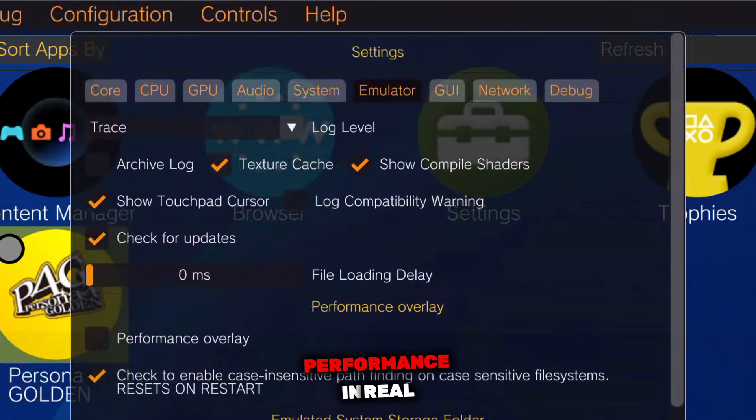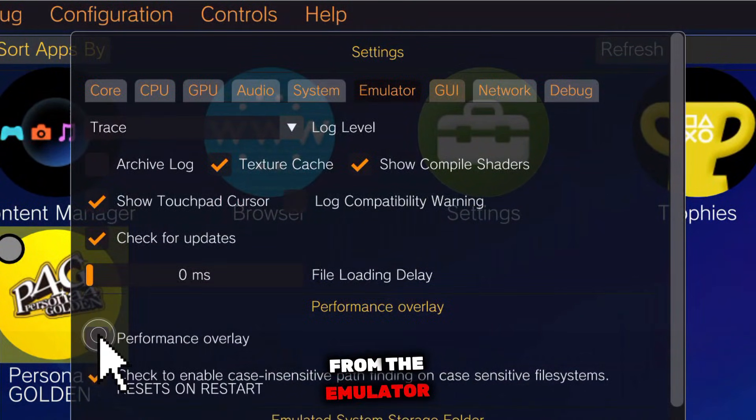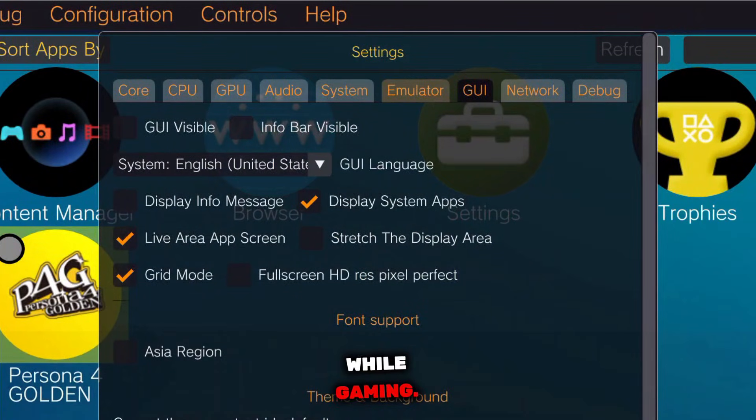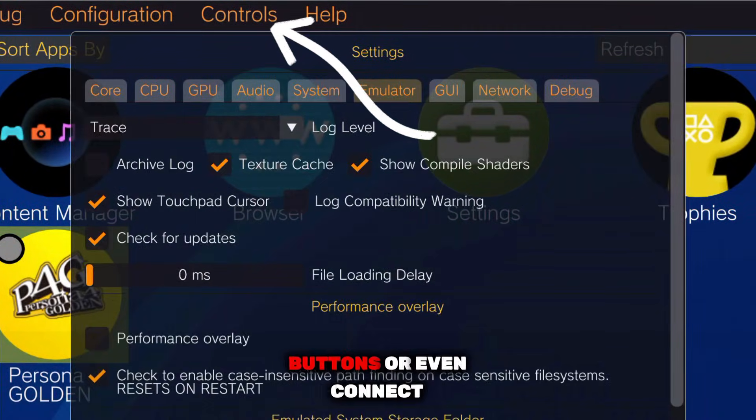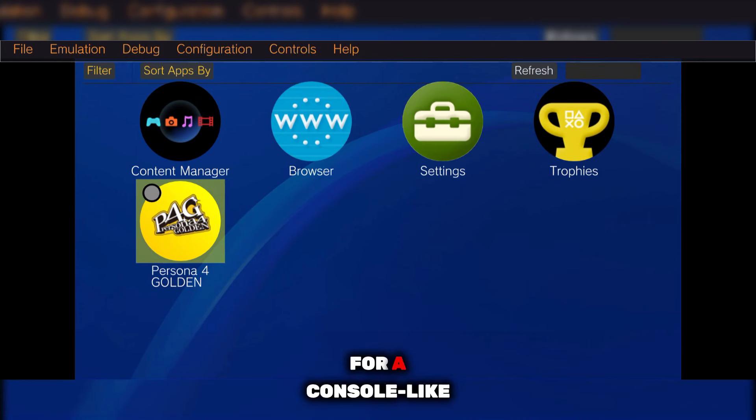If you want to monitor performance in real time, you can enable the performance overlay from the emulator section to check FPS while gaming. And finally, under the controls menu, you can fully customize on-screen buttons or even connect an external controller for a console-like experience.